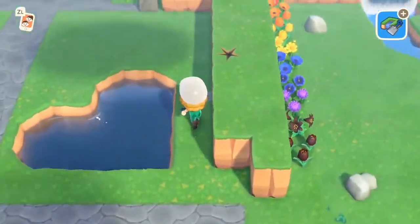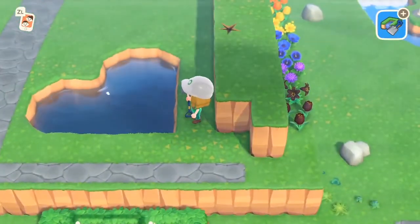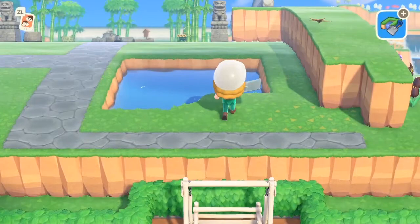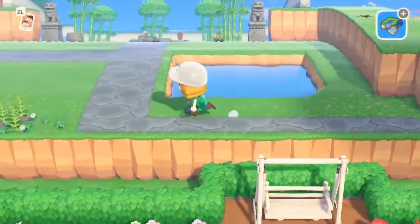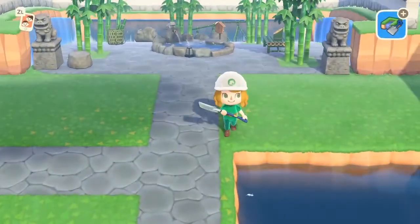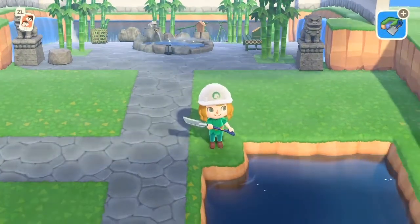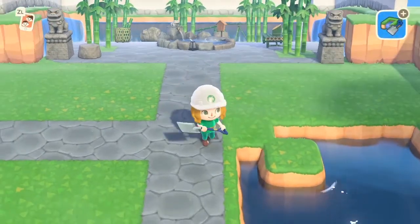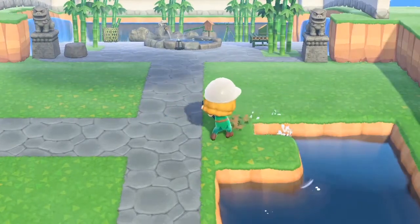This is the heart-shaped pond or lake, whatever you want to call it. I've had a lot of questions about how to make it because they are becoming increasingly popular. In order to make this you'll just make a rectangular shape with your waterscaping tool and once you've made the rectangle about this size you'll run up to the point and kind of fill it in. You'll start with the point and fill in the two squares diagonally next to it — this is what's going to be the top shape of that heart.